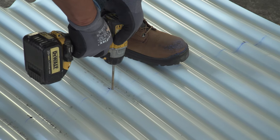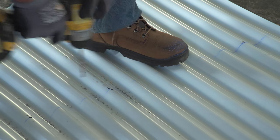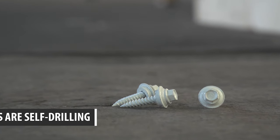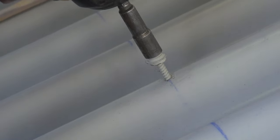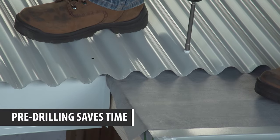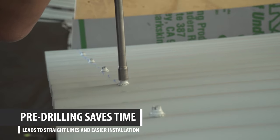Pre-drilling: if you were to ask two installers whether they pre-drill metal roofing sheets prior to installation, you would likely get two completely different answers. The screws used to attach the metal roofing are self-drilling screws, meaning the screw will drill its own hole through the metal roofing panel and into the metal or wood substrate. Technically, you don't need to pre-drill the holes — however, that doesn't mean it's not a good idea. It saves time and produces a better installation.